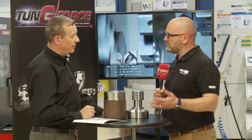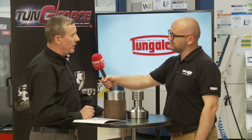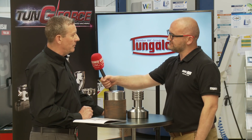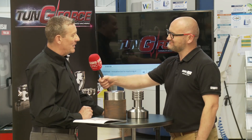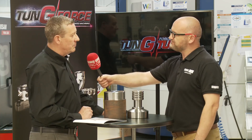Is there any loss in depth of cut given that you've got more edges? Not really. I don't know of anybody who uses a CNMG 12 with a 7mm depth of cut. Most people are saying about 2mm, 3mm max, so no.